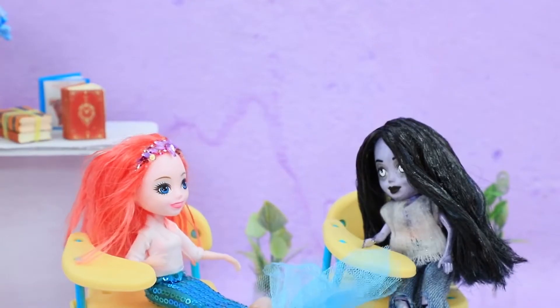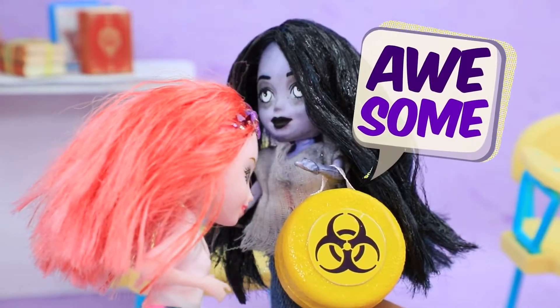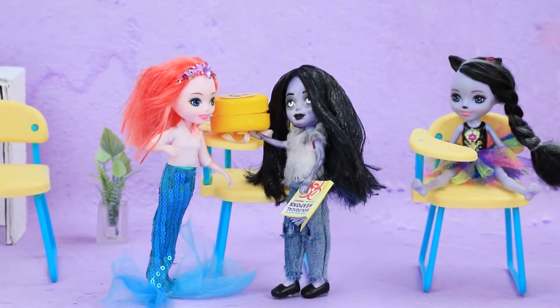The new school day has started! Zombie can't wait to show off her new things, and Mermaid loves them too! The backpack goes perfectly with your books — what are they about? Biological weapons, of course!